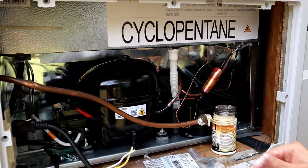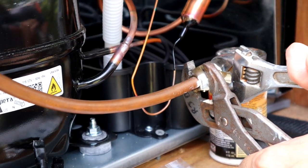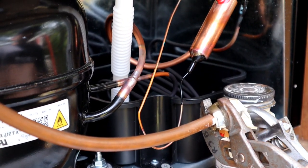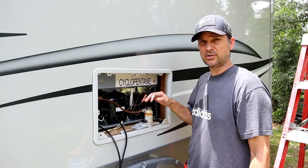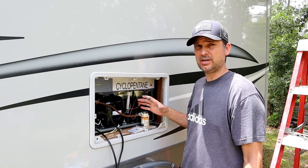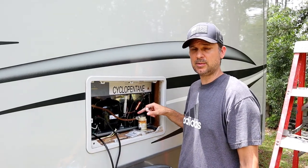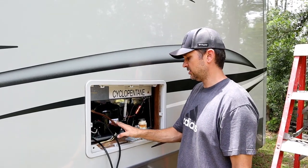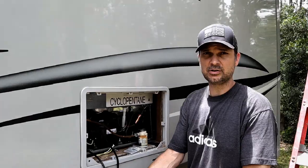Screw it in and tighten it up. Finally, turn the gas back on. A good rule of thumb is to spray this with soapy water and make sure you don't have any bubbles coming out — if you do, you have a leak and need to tighten it up more. Definitely check for any gas leaks here, and then we'll push this aside and abandon it until we or the next person wants to put a regular fridge back in.